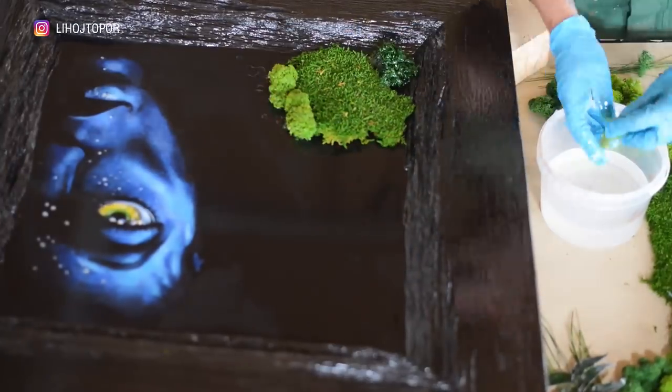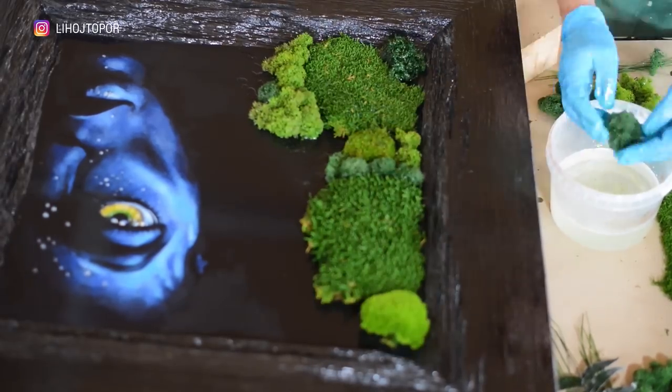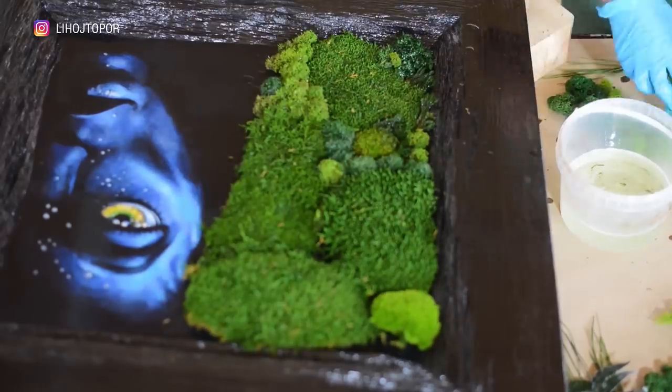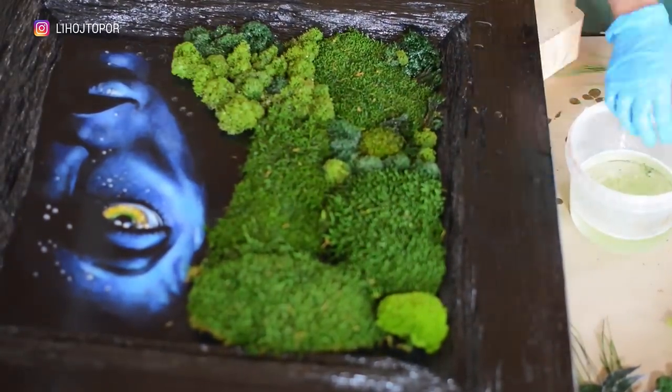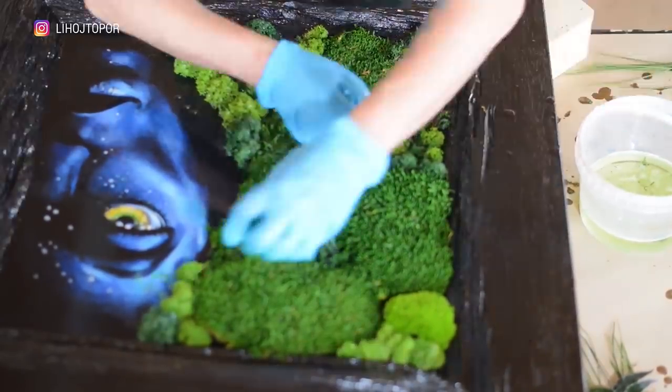Now you can do the decor. Before pouring resin on the moss, we decided to prime it with the same resin — a hole was made through which the resin, tinted with moss color, flows down. We lay out the composition. I don't particularly use artificial flowers, especially in the fill, so I remind you that all these bumps, ferns and moss are stabilized and natural.